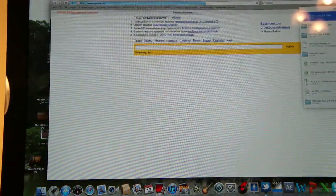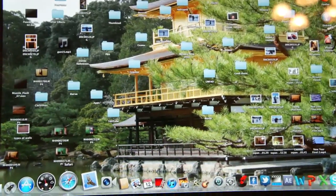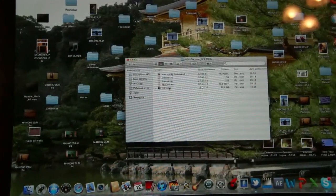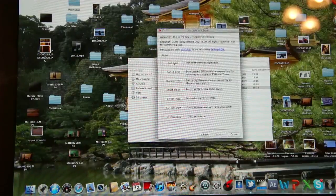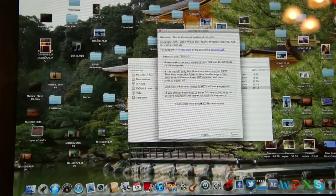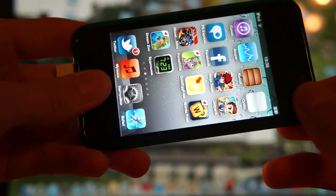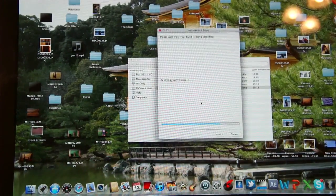You have to use Cydia for rebooting. Open RedSnow again, then press Extra and just Boot. You have to put your iPhone into DFU mode again. So hold the Home button and Power button for 10 seconds, then just continue to hold the Home button. It's rebooting.